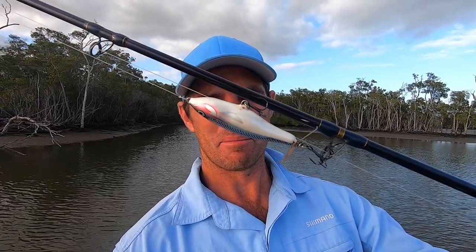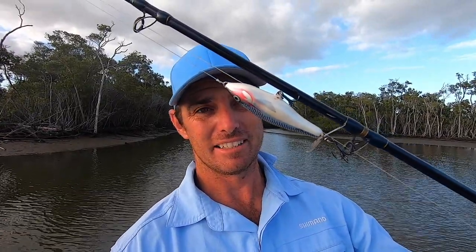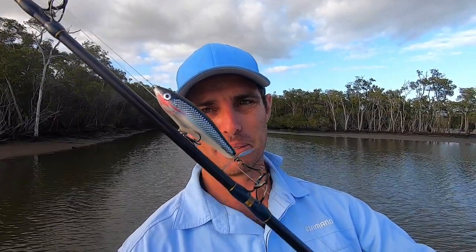Welcome back to another video. Today we're going jackfishing with surface lures, and I'm going to take you through how I like to fish a prop bait. This is a Skitter Prop by Rapala. I haven't fished this before on this channel but I've been in love with them ever since I was a kid. These Skitter Props have a lot to offer - balsa-made timber lures, they're just beautiful to fish with. We're just coming into a beautiful little creek way up the back of a lake.